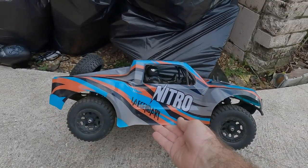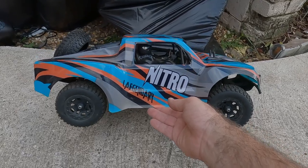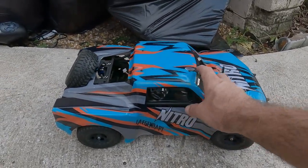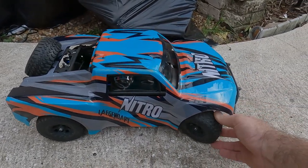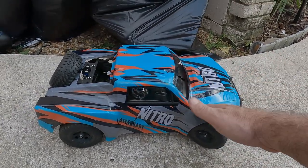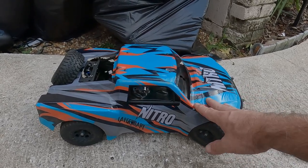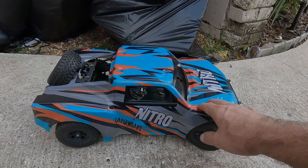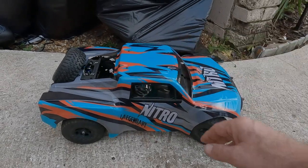Today we're going to be checking out the Legendary Nitro, sent to me by Legendary. It's got a super cool body — it also comes in orange — with soft supple rubber tires that are foam filled. This thing is eighth scale, about 22 inches long. It is a beast and it goes 28 to 30 miles an hour, super quick. I have trashed and bashed this thing and it's got oil-filled shocks and is holding up just fine.